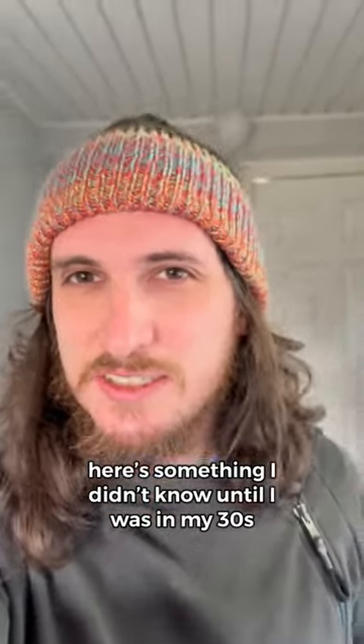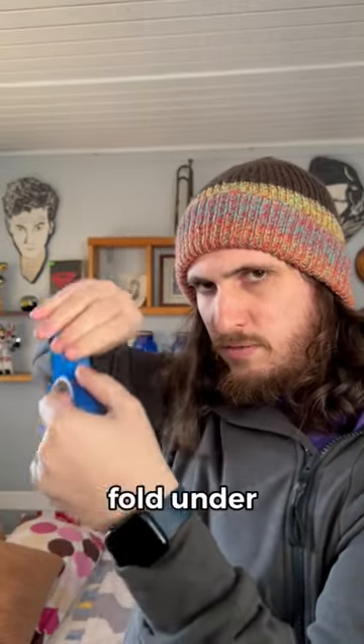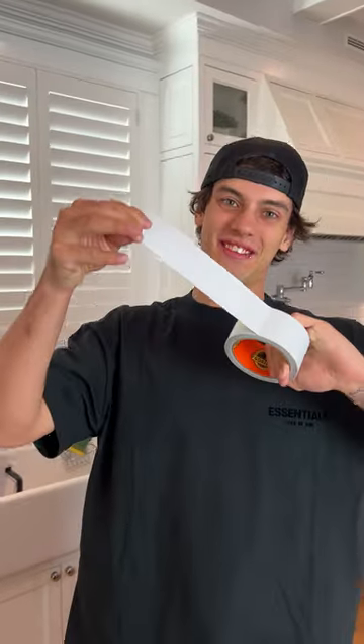Something I didn't know until I was in my 30s: ripping tape and saving your spot is possible in one motion. Fold under, rip down. Does that actually work? Let's find out. All right, so we have some duct tape here.